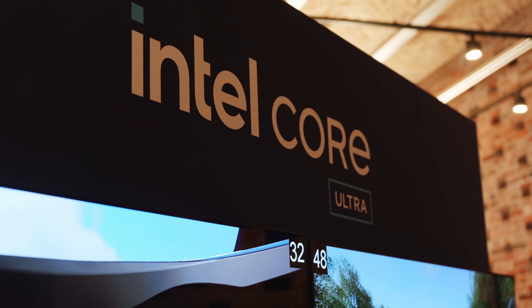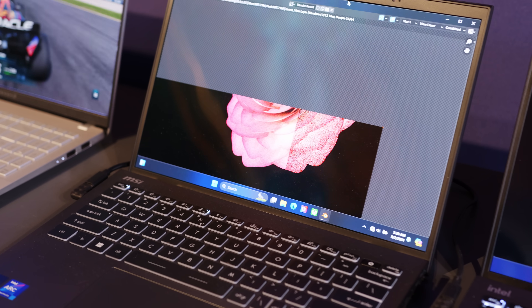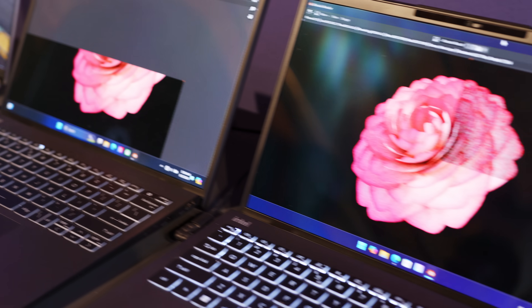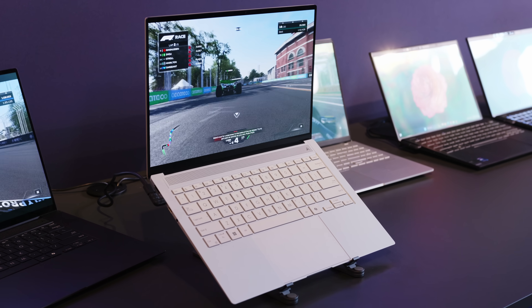Hey folks and welcome back to the channel. It's been a few months now since Intel unveiled a first glimpse at its upcoming new CPU architecture during Computex. And now during IFA, right here in Germany, the second generation of Core Ultra CPUs is finally being officially announced.